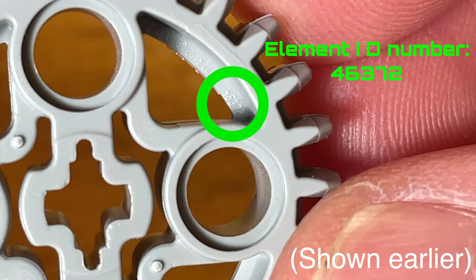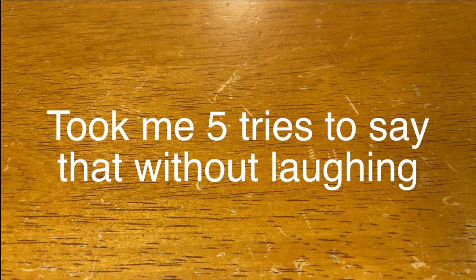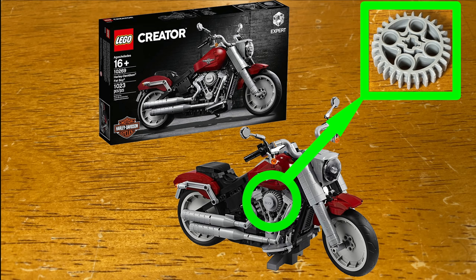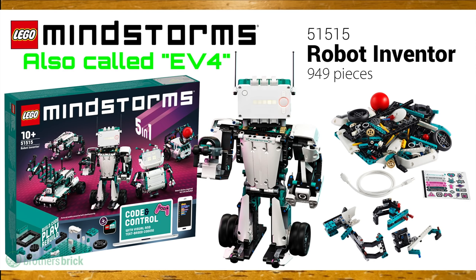Here are some quick and interesting things about the 28 tooth LEGO bevel gear. Its element ID is 46372, and it first appeared — surprisingly — in the Harley Davidson Fat Boy motorcycle set, which is of the LEGO Creator theme and not Technic. The first Technic set it appeared in was the Liebherr R9800 Excavator set, which is the biggest LEGO Technic set to date. The most notable set it appears in is the LEGO Mindstorms Spike Prime set, which is the successor to LEGO Mindstorms EV3.